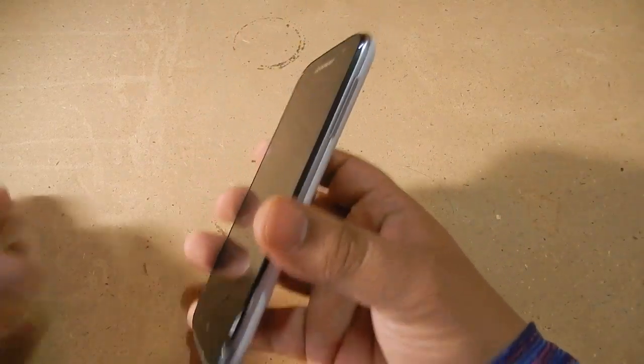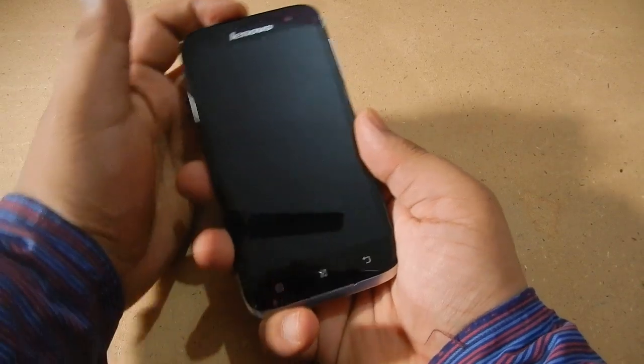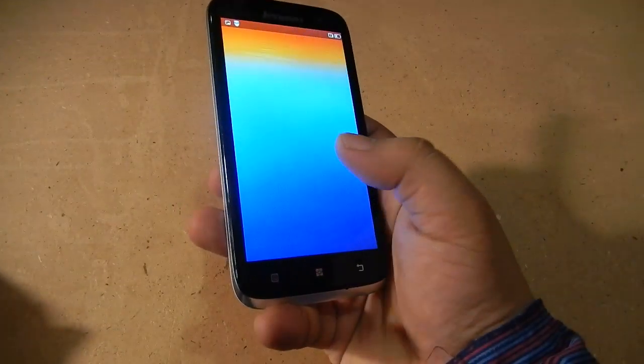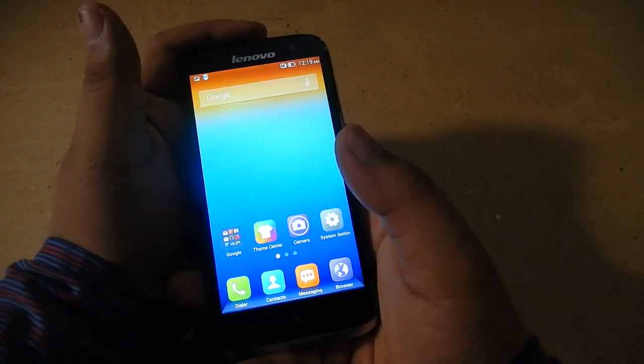Hi guys, this is HelaFundNabeaut and today we'll see the Lenovo A5-9 and how to take a screenshot on this device. Different phones have different ways of taking a screenshot.